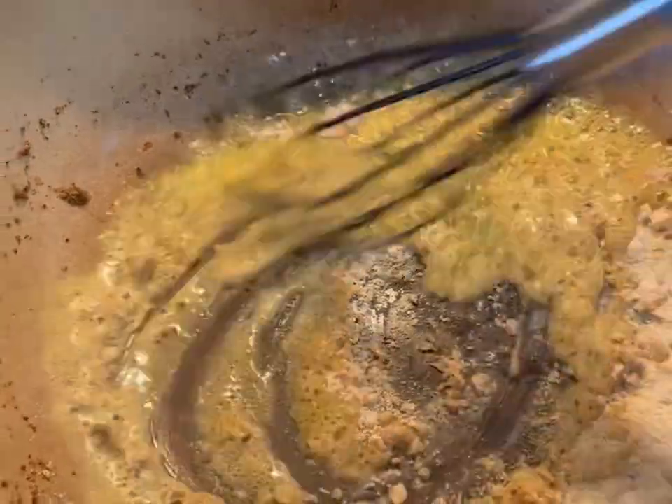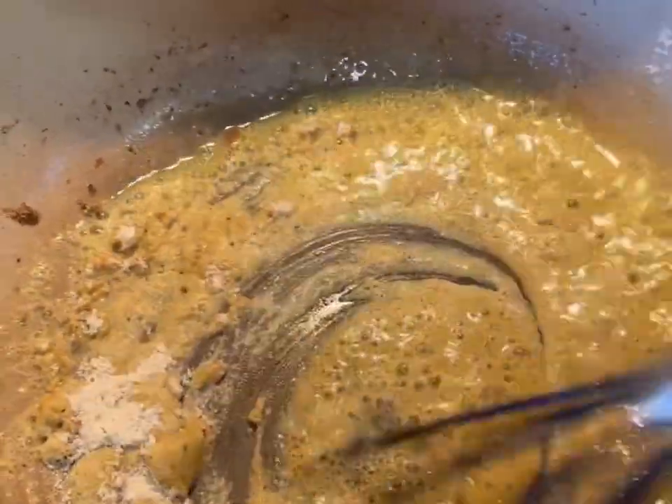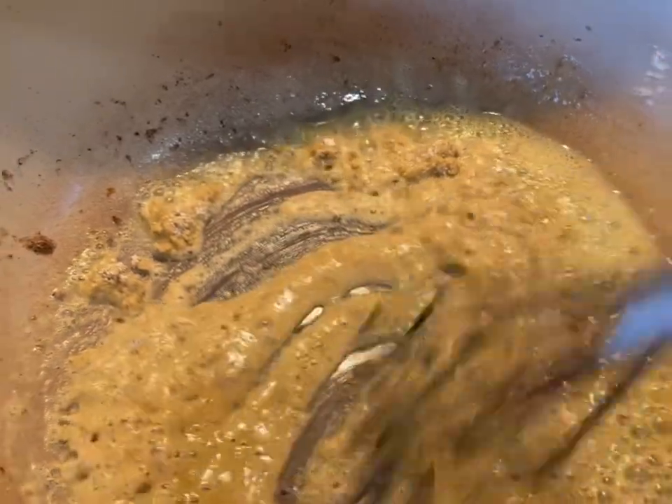To make an easy roux, just go in and whisk some flour into some olive oil. That's going to be your thickening agent for the stew.